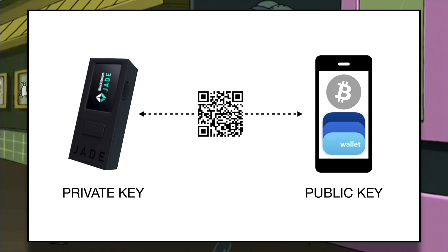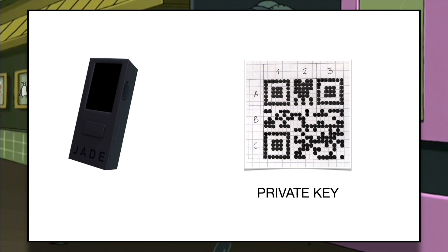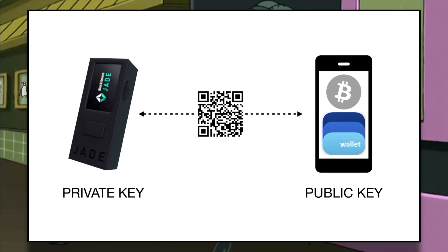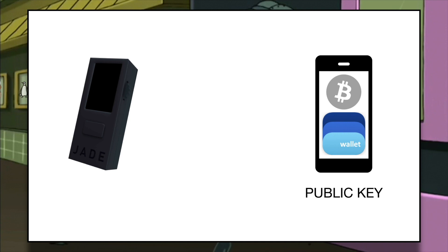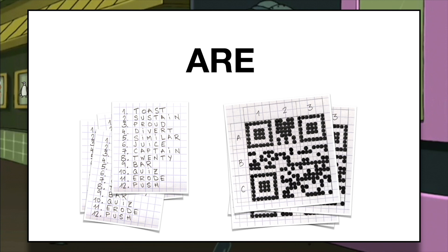On top of this, the hardware wallet is not even going to hold my private key. I will encode it into a QR code, write it down on a piece of paper, and import it into the device only when I need to sign Bitcoin transactions. For most of the time, Jade will be off, not holding any keys whatsoever. This means that you must take very seriously what I discussed in the first video about backing up your private key properly. Your backups are your private key.